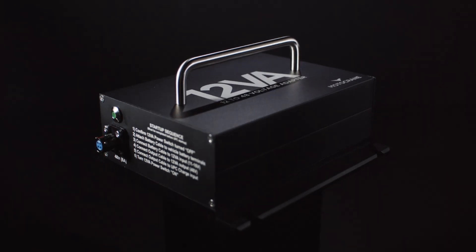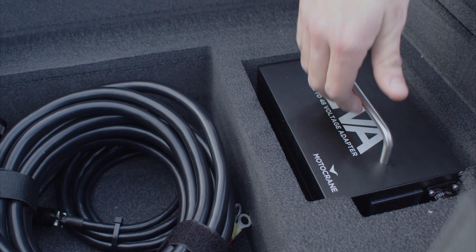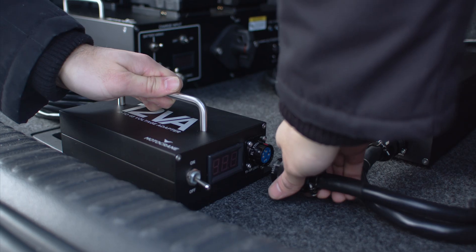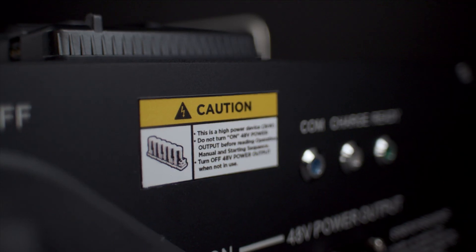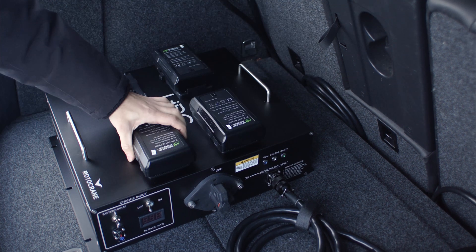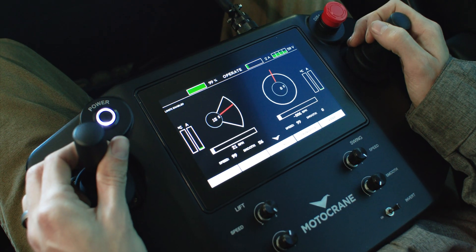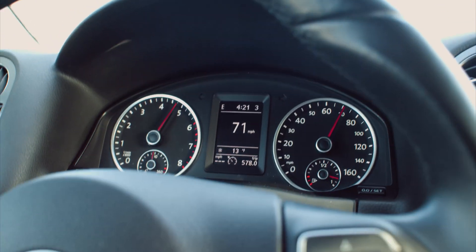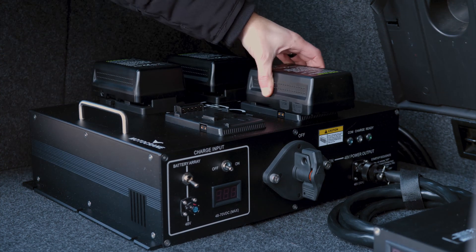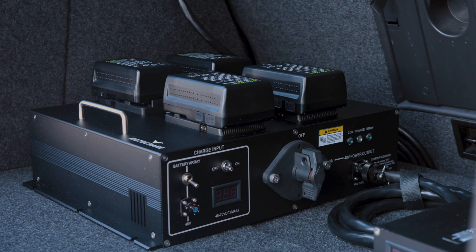The optional 12 to 48-volt adapter, or 12VA, extends the capabilities of the UPC to power Ultra directly from the vehicle's own battery. The UPC is a no-compromise solution. When using four flight-safe V-mounts, it can power Ultra for over four hours with enough on-demand power to swing the arm 720 degrees full speed at over 70 miles an hour. If you're not traveling by plane, you can use larger capacity batteries for even longer run times in excess of eight hours.